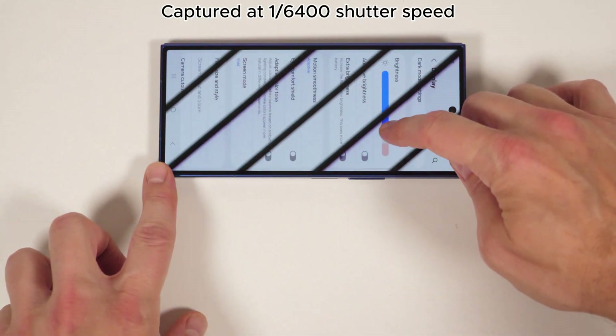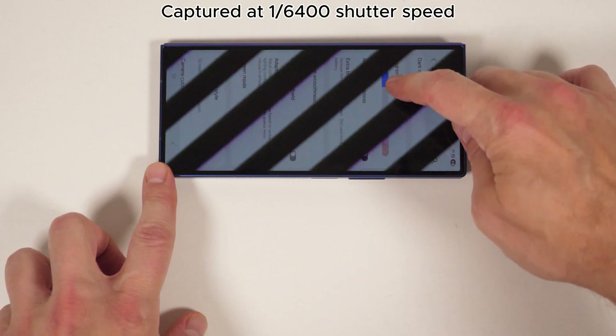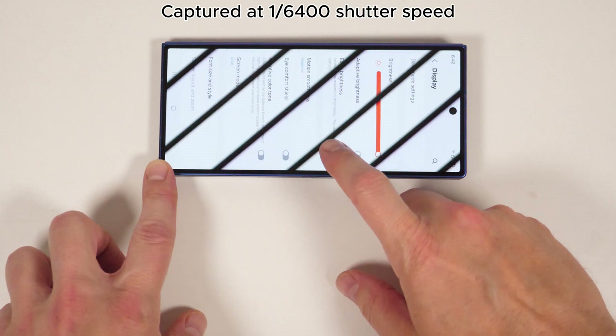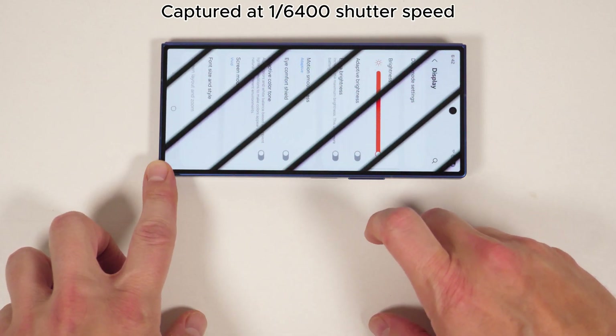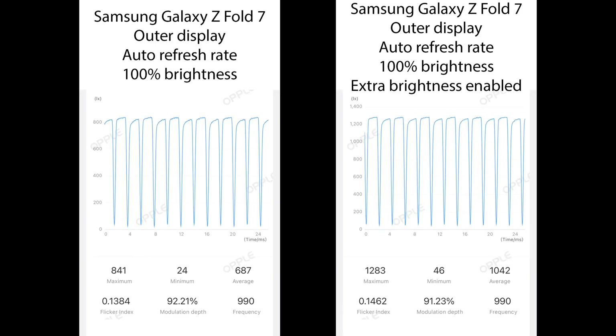Looking at the display under my standard slow shutter speed test, it looks very similar to what we saw on the Galaxy S25 Ultra. Toggling extra brightness doubles the brightness output, but somehow has no effect on the modulation rate. It sits at around 92% modulation at both of these maximum brightness options, which means there's no relief in sight for EWM-sensitive people.